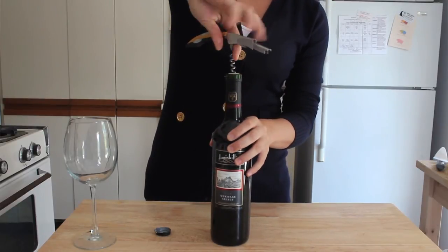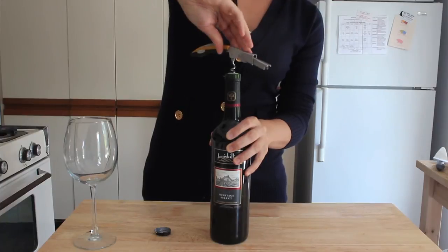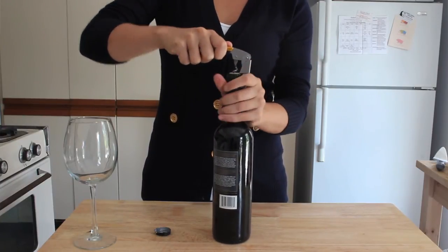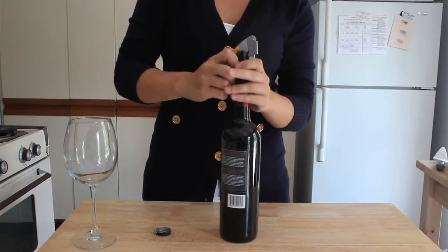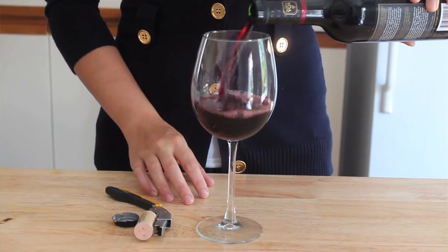We'll now put the serrated blade back and pull out our double lever and our corkscrew. Insert the corkscrew directly into the cork. Then, using the first tier of our double lever, we'll pull out the cork as much as we possibly can. Then, shifting to the second tier of our double lever, we'll continue to pull back the cork until it comes out of the bottle.